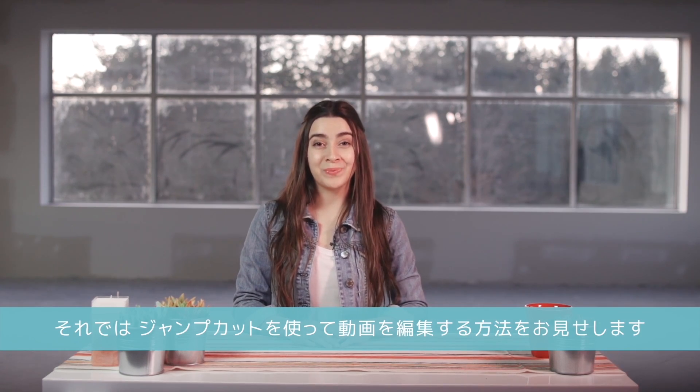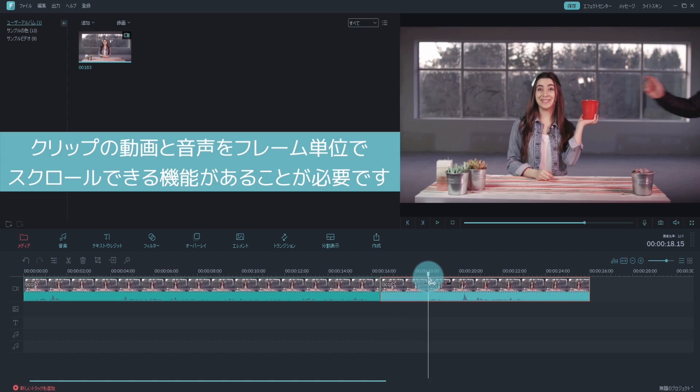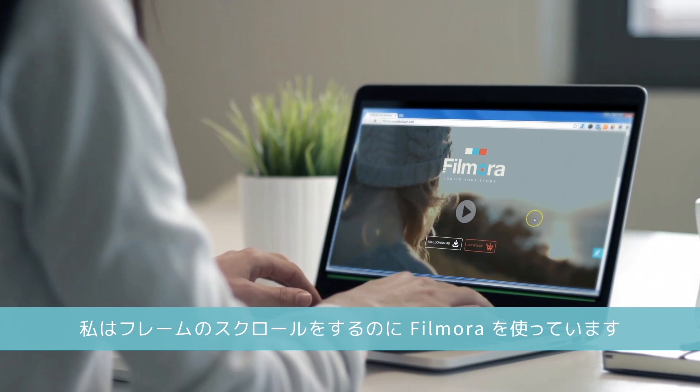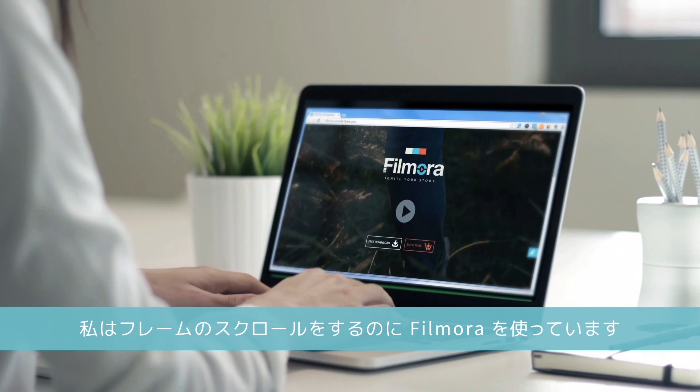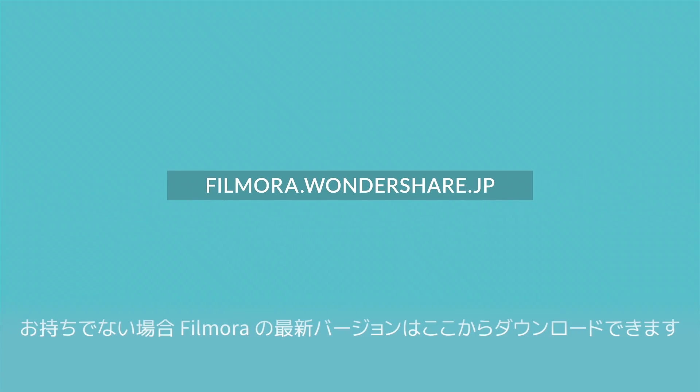Now, let me show you the best way to edit with jump cuts. Whatever you are using to edit your videos, you need to make sure that your software can scroll through your clips frame-by-frame with both video and audio. A lot of video editors only provide video support for frame-by-frame scrolling. I personally use Filmora Video Editor to scroll through my frames, and I think it's super easy to do. If you haven't yet, you can download the latest version of Filmora at filmora.wondershare.com.